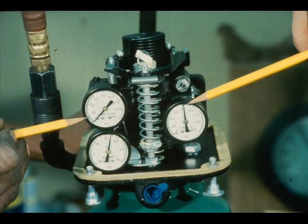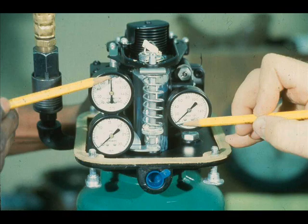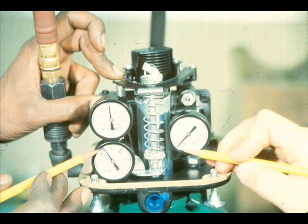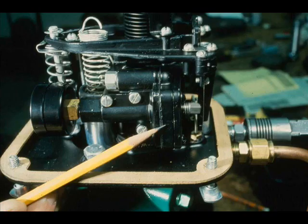Now, determine if the problem is in the actuator or the valve. Observe the top and bottom cylinder gauges while you vary the input signal. For a direct acting actuator like this one, the top cylinder pressure should be greater than the bottom cylinder pressure when you decrease the signal. When the valve reaches the point in its travel that corresponds to the input signal, the pressures will be approximately equal. Suppose we increase the instrument signal pressure, but the top cylinder pressure remains at zero — we can definitely conclude that the actuator is in bad order. We have isolated the problem to the actuator, and we can further isolate the problem to the positioner, since it supplies the cylinder pressures.